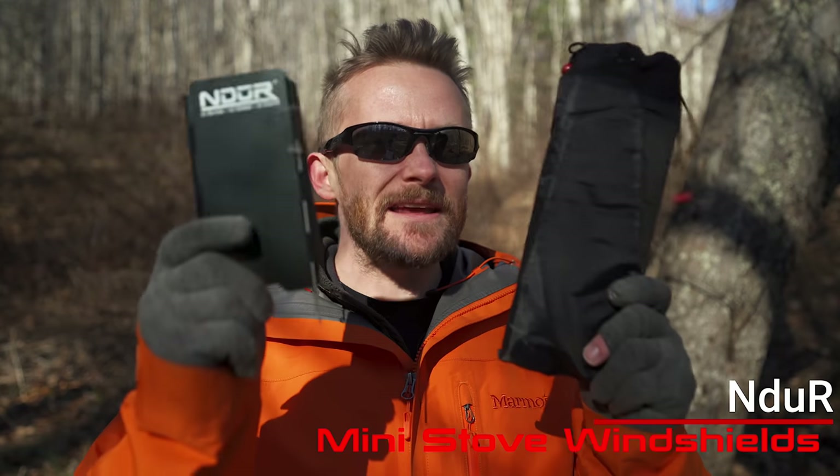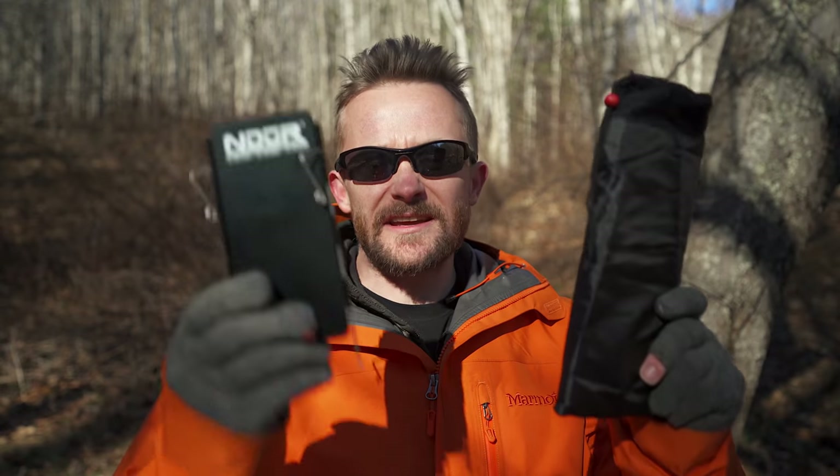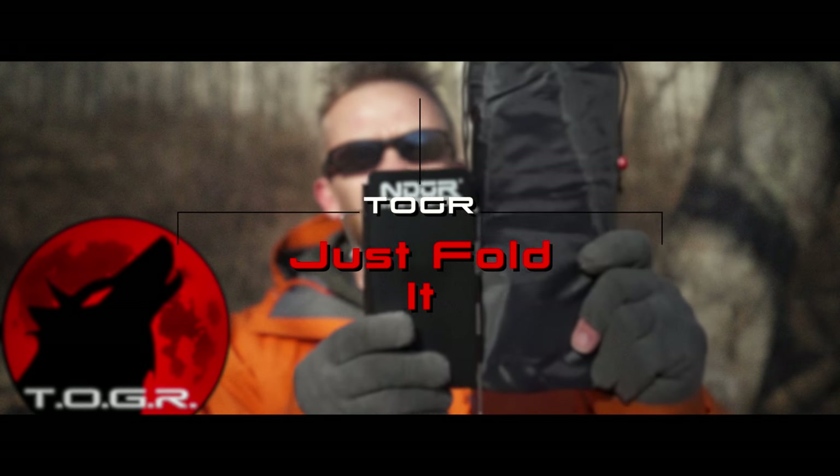For this episode I am reviewing two products from Endure — the mini windscreens. I call them windscreens; Endure calls them windshields. No matter how you spin it, these are windscreens. There are two sizes here, a small one and a large one, and in this episode we're taking a look at both. Let's get to it.